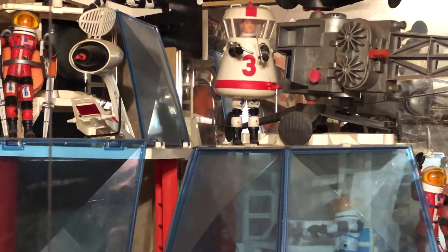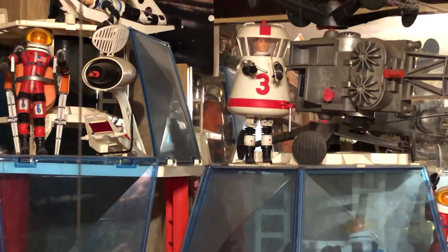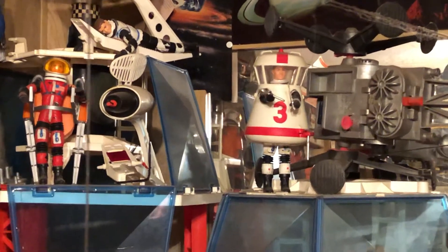Hello and welcome to more classic toys awesome collection. We're looking at some of the Matt Mason space station set up.